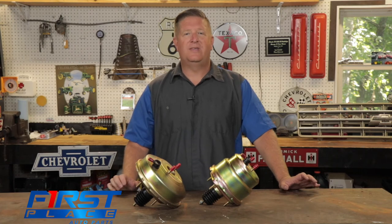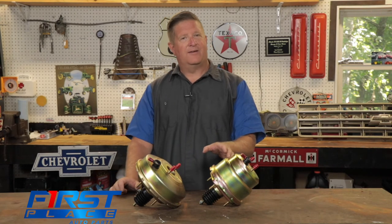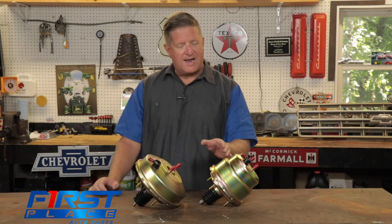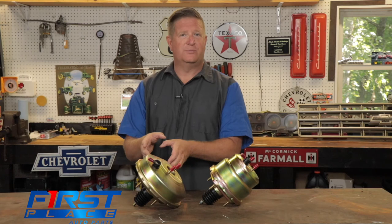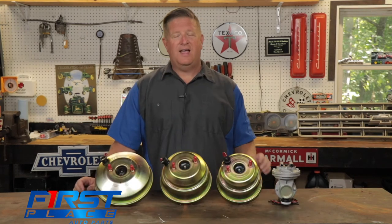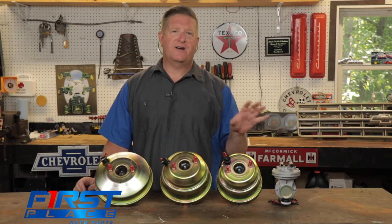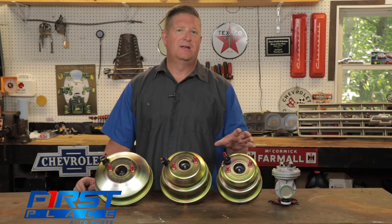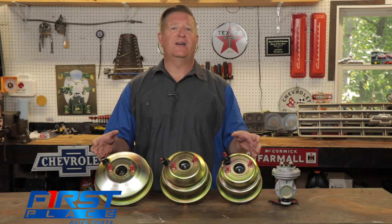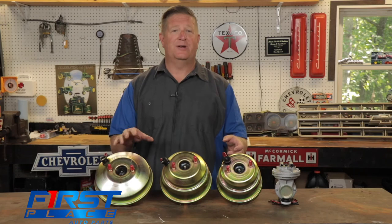The third and final thing we need to talk about is the number of diaphragms these boosters have. The smaller diameter brake booster on the left actually has a dual diaphragm setup, as opposed to the larger 9 inch booster — which would be similar to the factory 11 inch booster. As a general rule of thumb, go with the largest booster that your engine and firewall application will allow, making sure you can still remove your valve covers with the brake booster installed.